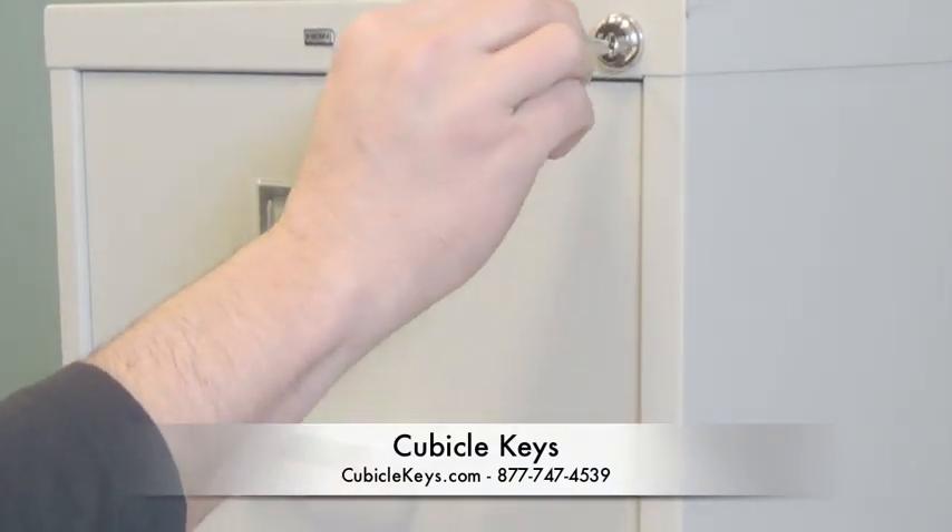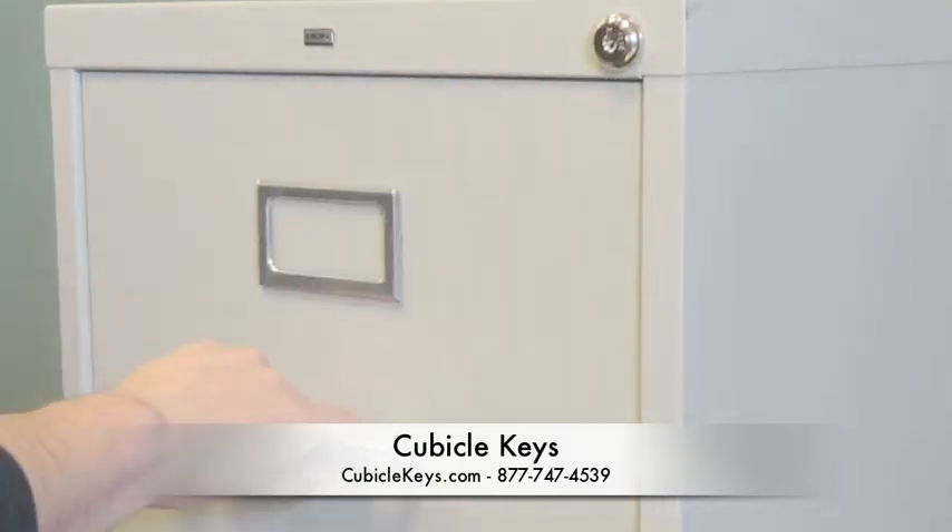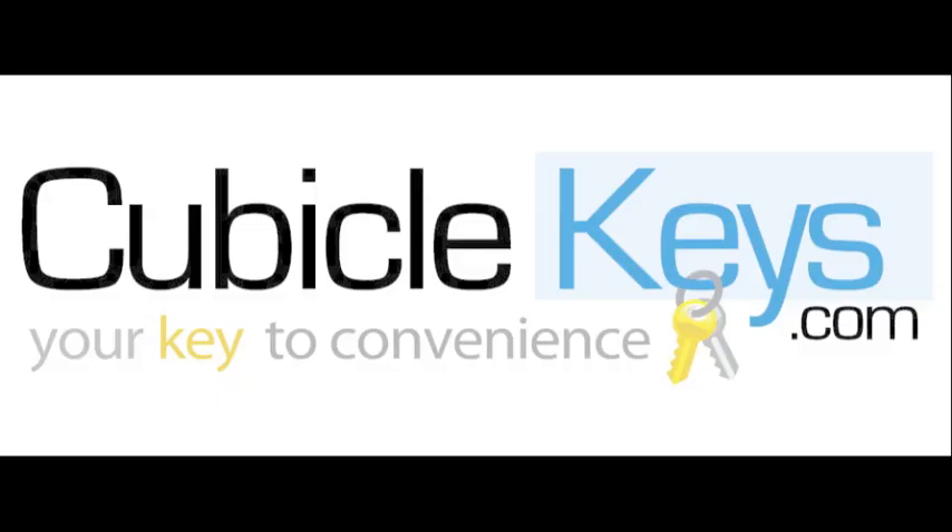If there are any questions or comments, feel free to reach out to us either via YouTube or at cubiclekeys.com. Thank you very much, have a great day.